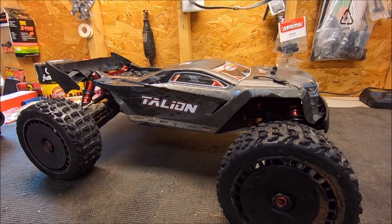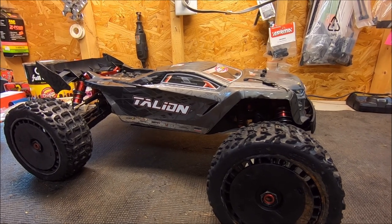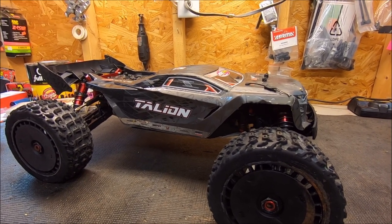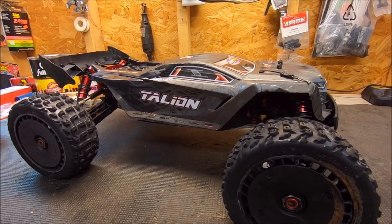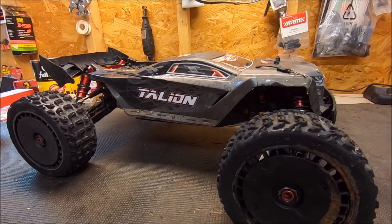As you guys probably know, I'm doing a giveaway on the 8S Outcast EXB. You guys will be looking out for that on my community tab on YouTube on the 27th of October. I'll be announcing the winner. I really appreciate the comments and all the support. So you guys enjoy the video.